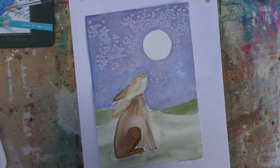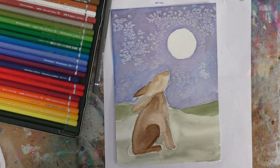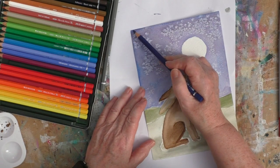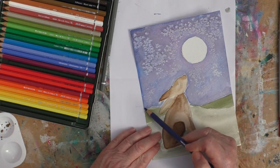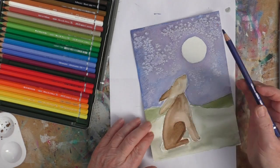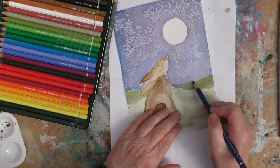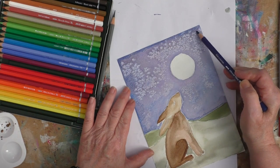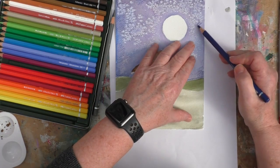I'm now going to take the watercolour pencils. I like to work with watercolour paints and then take the pencils to start to add even more details. I won't give you the exact colours — this is obviously a blue but it's actually a kind of blue with a reddish tone to it as well. What I'm really trying to do here is to start to add more detail to the sky. Watercolours will often dry lighter, so I'm starting to darken up the sky a bit here.